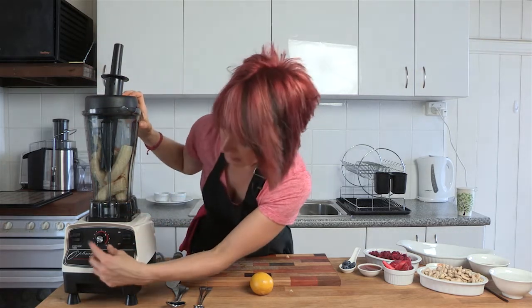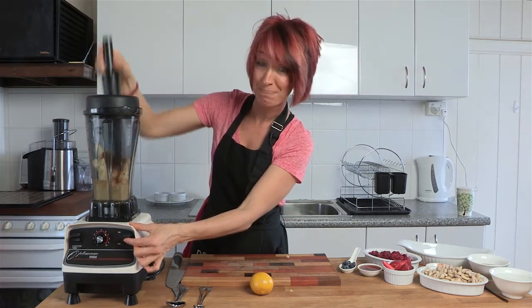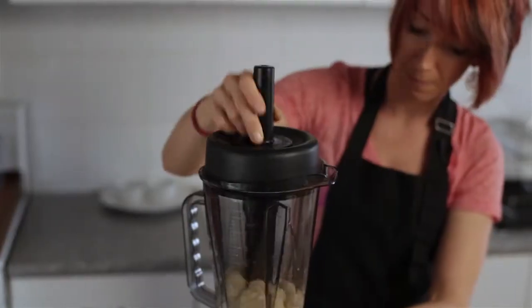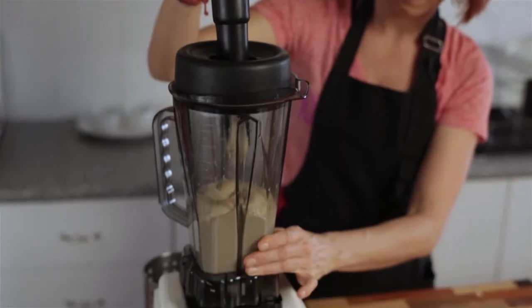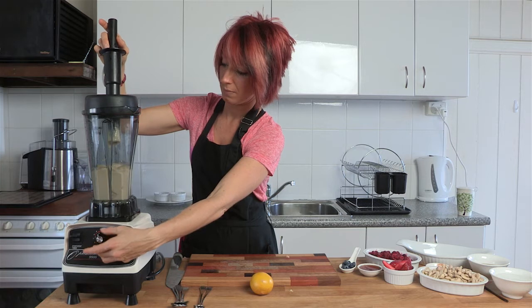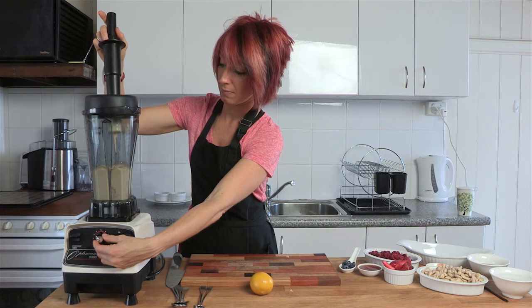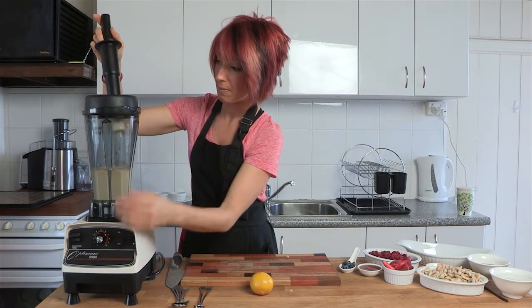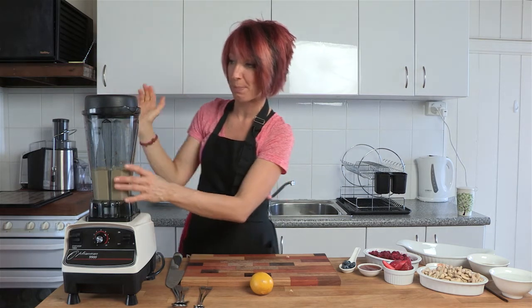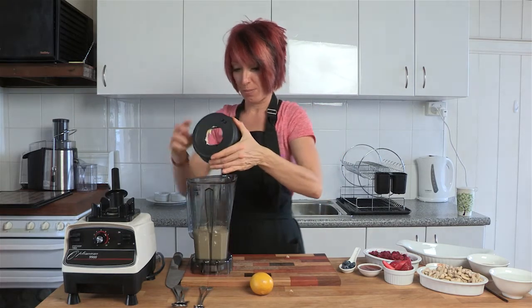Then you simply flick it on. Make sure your blender is on low, flick it on, and once it gets started, use the tamper. That's a really easy one to do — see how quickly and easily those bananas blended. So all we're going to do now is take the lid off the Optimum blender and pop it in the sink.